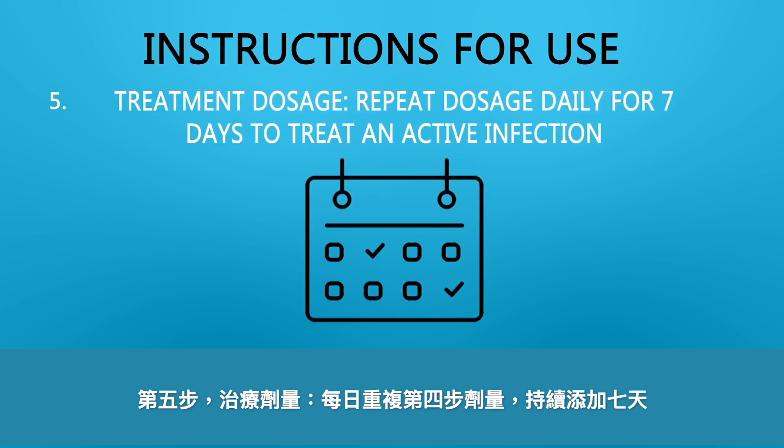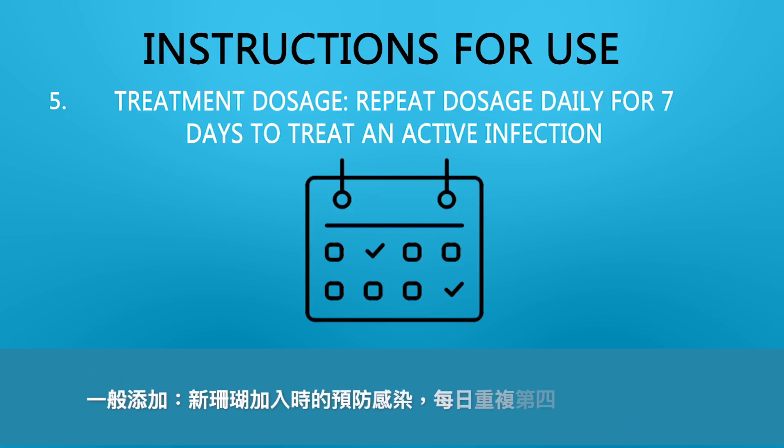Treatment dosage: repeat dosage daily for seven days to treat an active infection. Prophylactic dosage: repeat dosage daily for three days as a preventative measure when adding new corals.